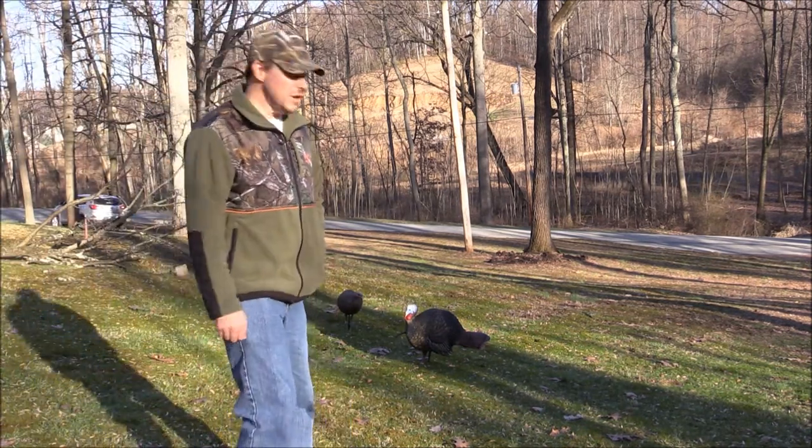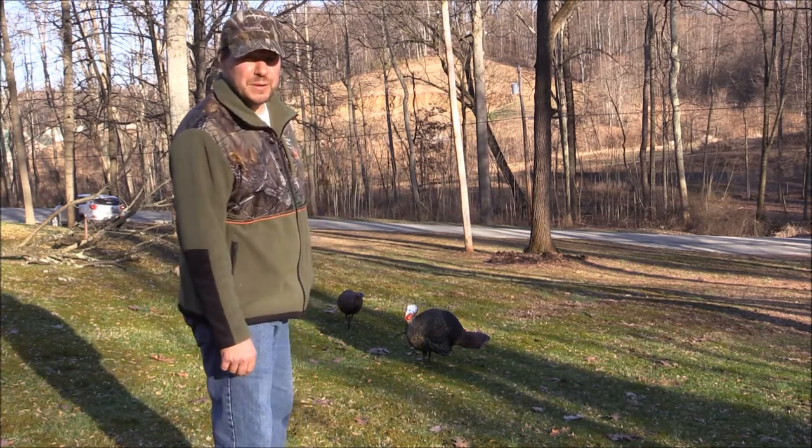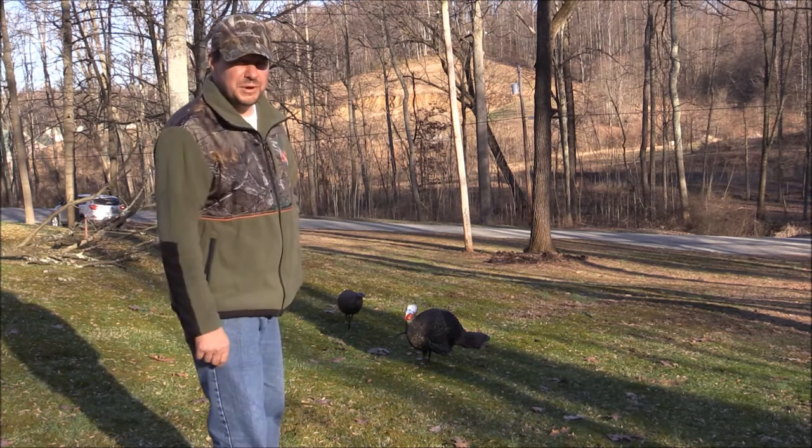Well, as you can see, I got myself a couple new decoys. These decoys are made by AvianX. We got the Half-Strut Jake and the Breeder Hen.